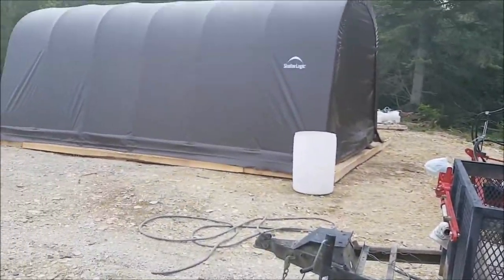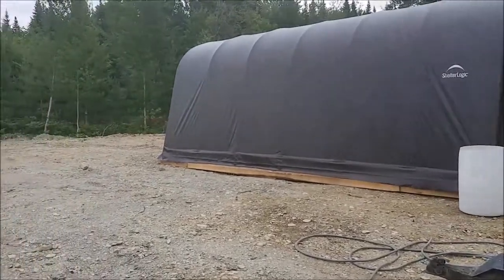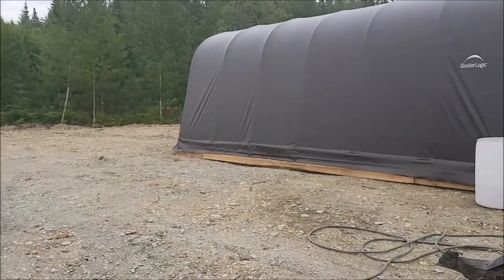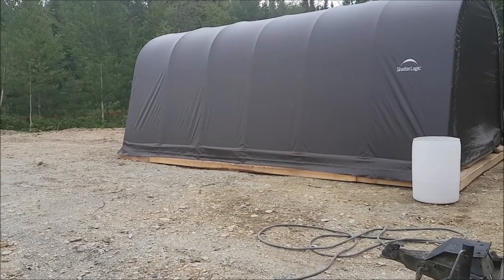Here is my temporary garage, just wanted to show you that — my temporary garage where all my equipment is stored. And for those who are waiting for the Massey Ferguson update, that will be coming soon.